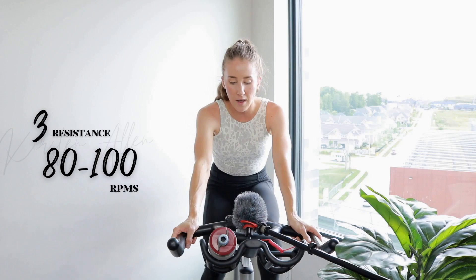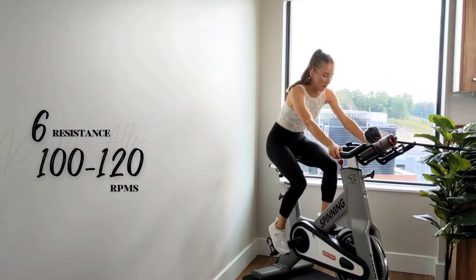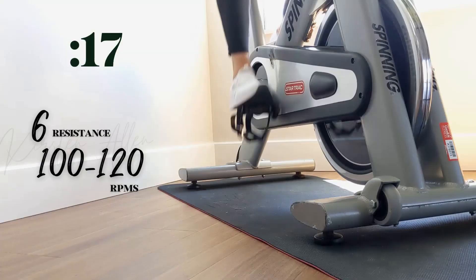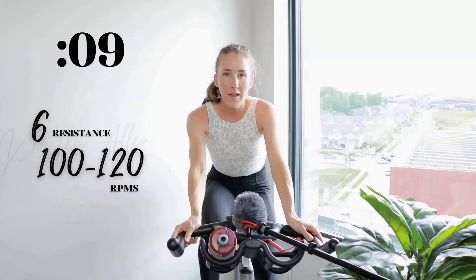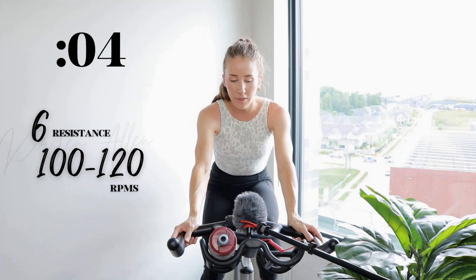We got three, two, one — level six in the saddle, let's go! Amazing work, you're crushing the circuit. Almost there, keep pushing. We got three, two, one — tap back.